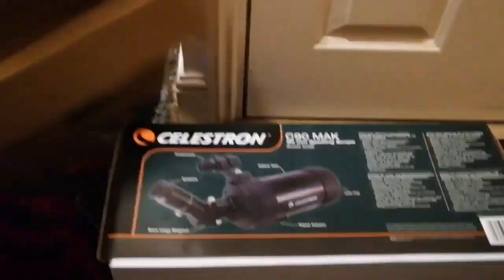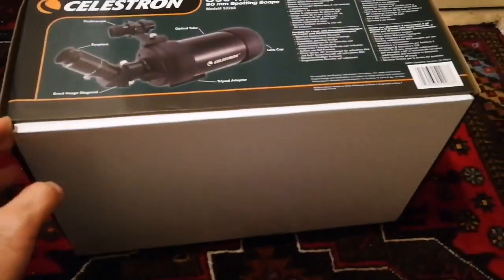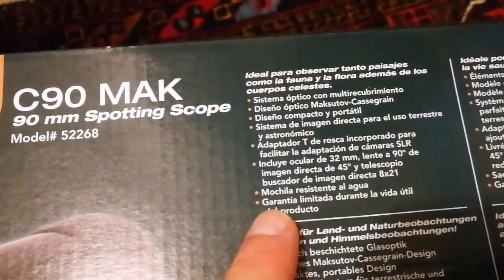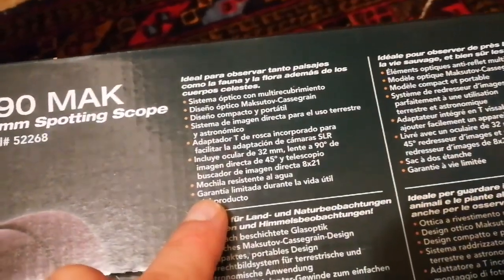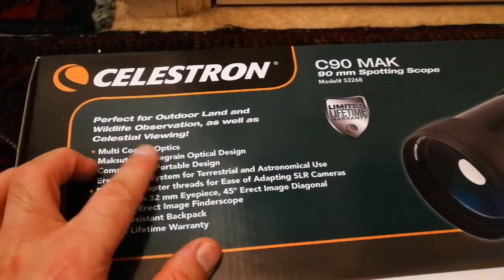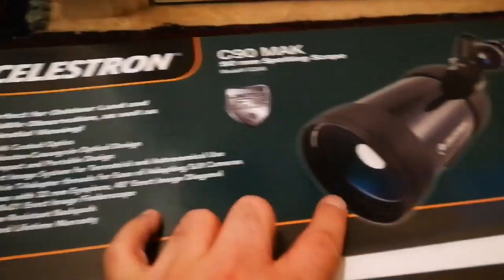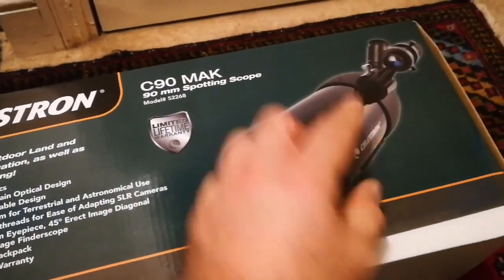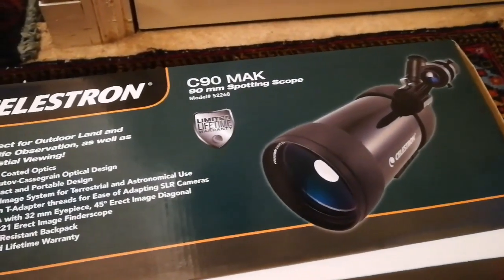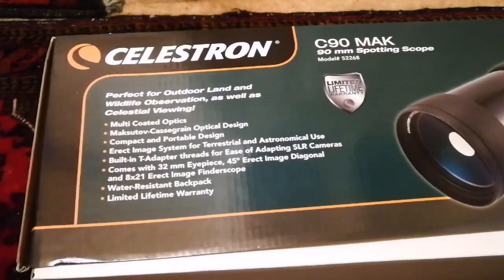I've removed the outer box from the actual box and it looks like a large shoe box. The specifications are written here. The English version says: 'Perfect for outdoor, land, and wildlife observation as well as celestial viewing.' Multi-coated optics — very important. The Maksutov-Cassegrain design makes it very short; although it's three times folded on itself, it's only about 30 centimeters. Originally the tube would be around 90 centimeters to one meter, but now it's only one foot or 30 centimeters — really compact.